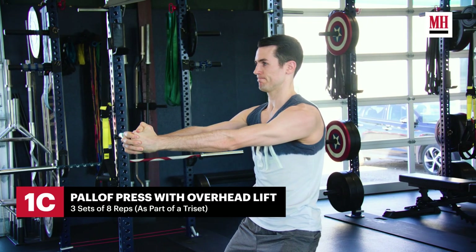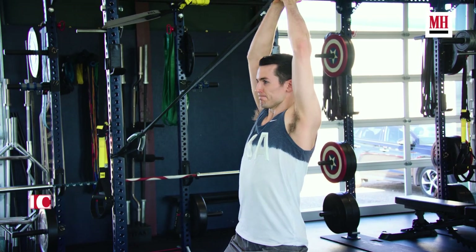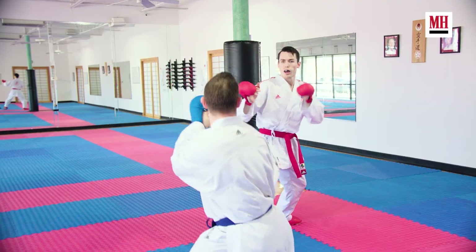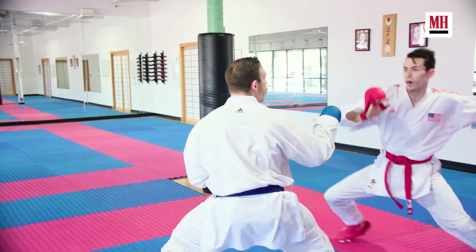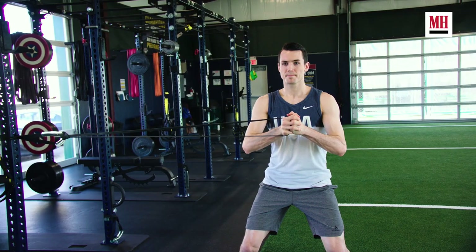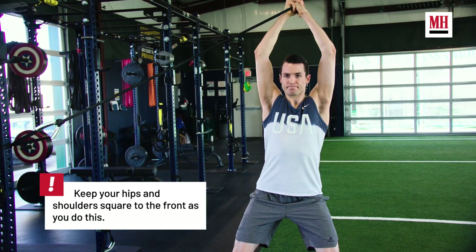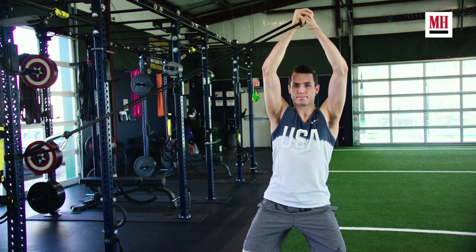Our next exercise is a variation of a Pallof press. This time we're going to incorporate an overhead lift to the movement as well. We want to make sure that when he's looking to change direction in the ring he's able to maintain stiffness in his core so that he's as efficient as he possibly can be. It's going to be a slow three-count press out keeping his hands right in front of his body, then a three-count press overhead, and then a three-count lowering and three-count return. Those are the three exercises in our first tri-set.